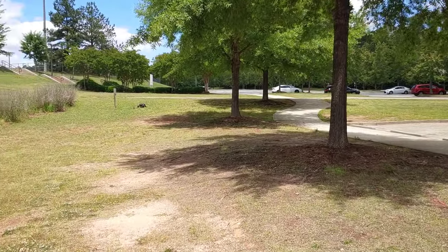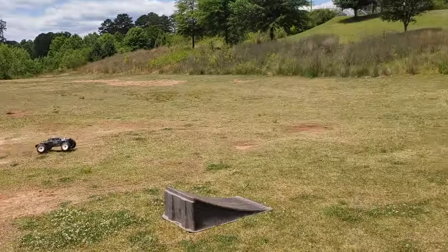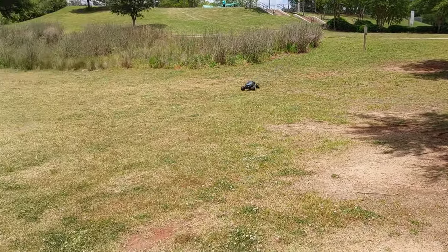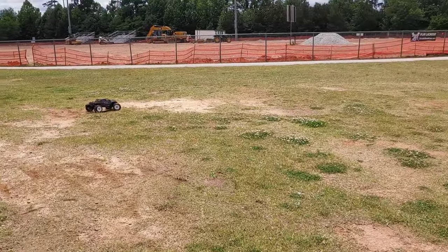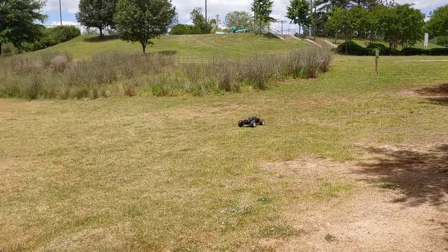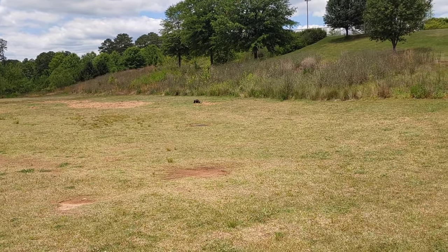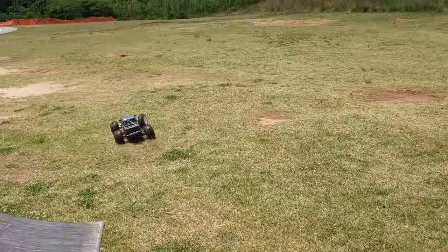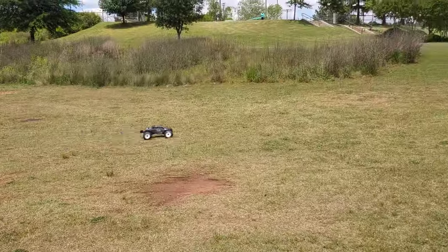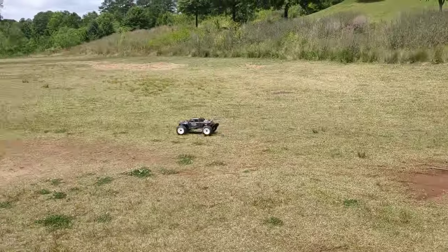If you guys plan on getting these tires for any other RC cars, remember that they are 20-millimeter hexes, not 17-millimeter. I'm kind of going light out here because I'm making marks in the grass. But this truck is so pretty — it ain't even funny. I love seeing this thing out here running because it just looks so good.